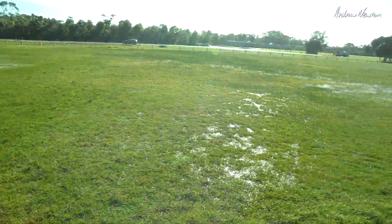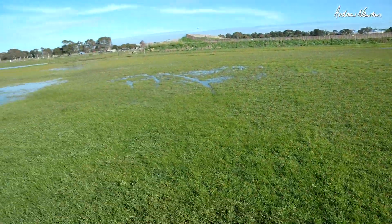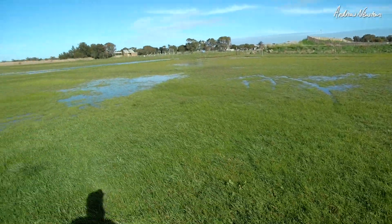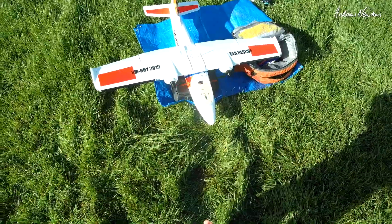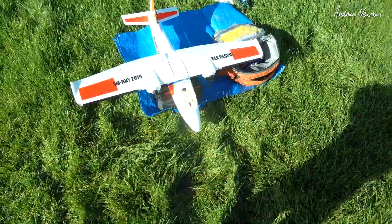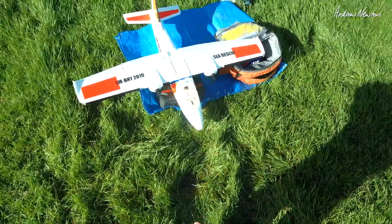The wind has just picked up terribly and I'm surrounded by water. Anyway, we'll give it a go. I've actually dialed in some differential thrust, but I'm not going to be using that today — that was just for taxiing really.